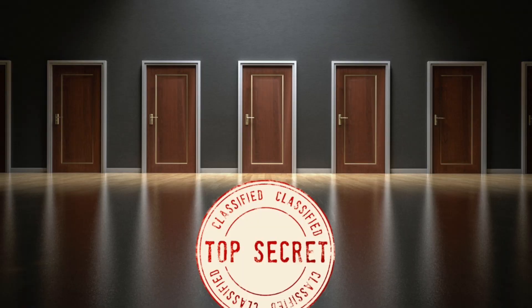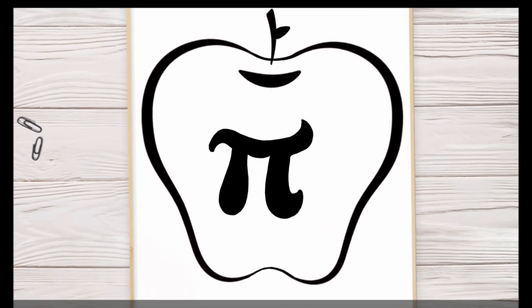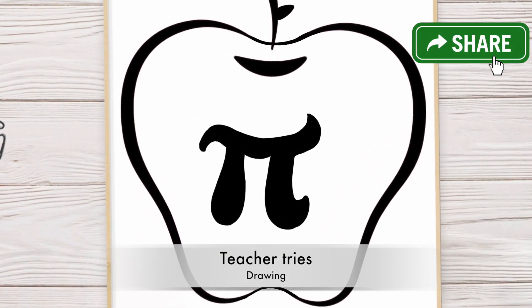Let's find out if a science teacher can draw. How's it going everyone? I'm Richard Slacker, a high school science teacher, and I post new videos every Friday, so keep an eye out for those. I was looking through some of my old artworks, and I kind of wanted to share some of my favorites with you today.